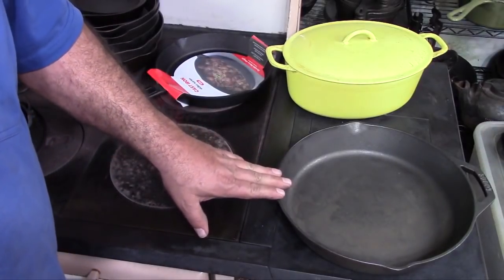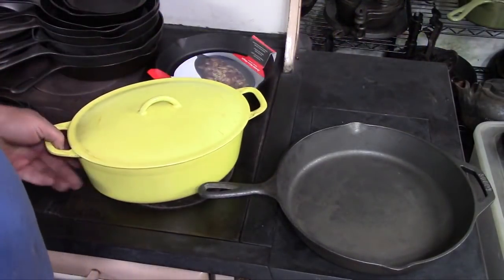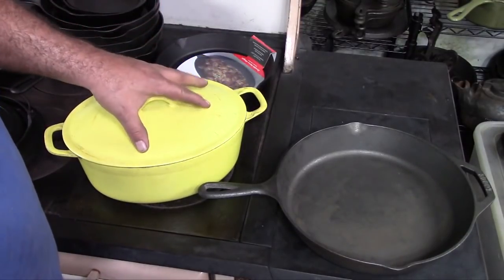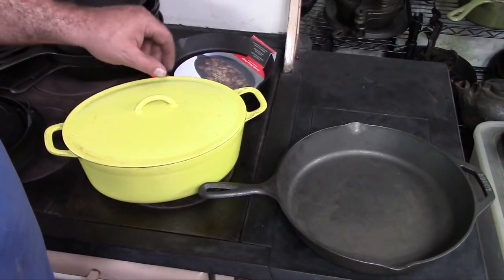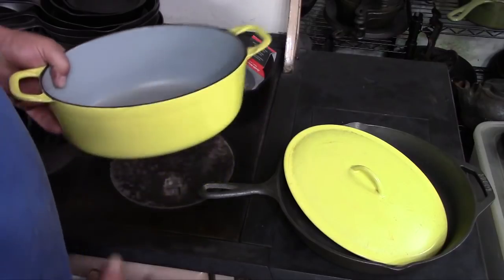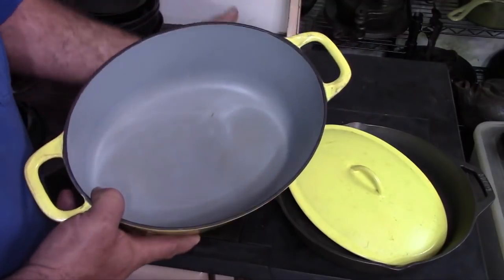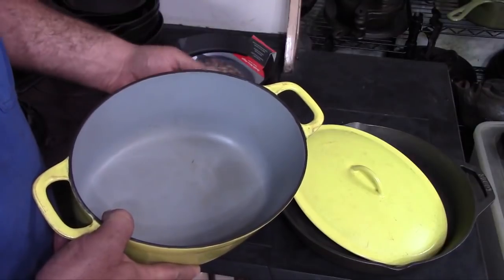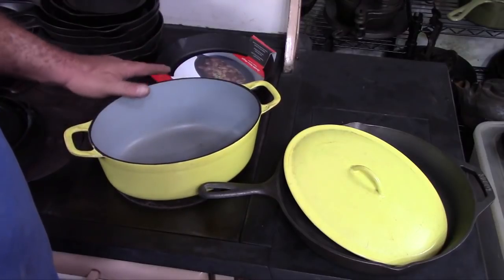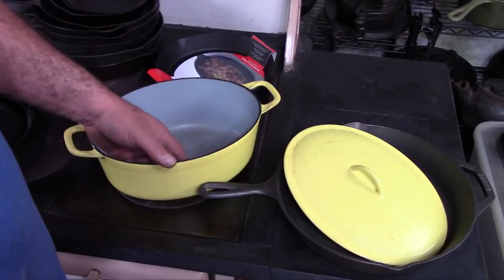Once you've gotten the hang of using cast iron and decided whether you like it or not, the next thing I recommend you get is a Dutch oven — get an enameled one. Enamel on cast iron prevents problems with long-cooking acidic foods. If you want to make a braised beef with a wine sauce and simmer it for a long time, bare cast iron will tend to strip away the seasoning, but with enamel you won't have that problem. Lodge makes enameled Dutch ovens, there are a lot of other brands out there and they're all pretty good, so you can't really go too far wrong.